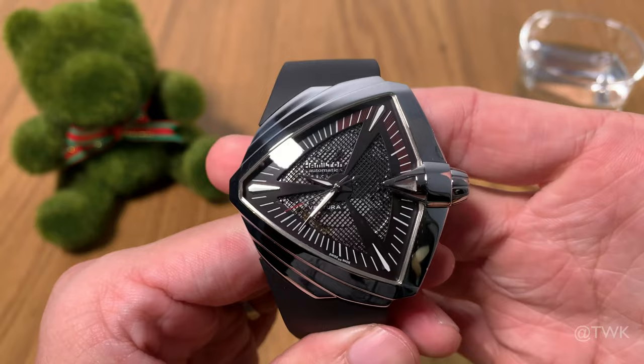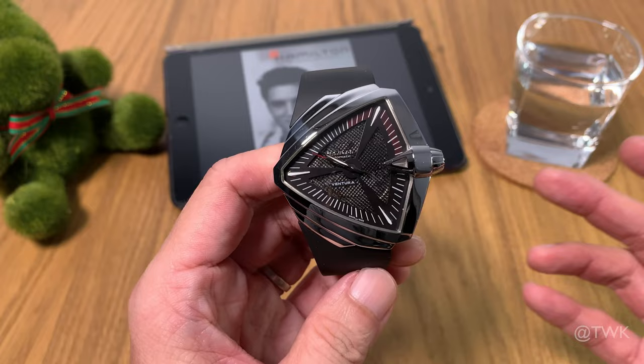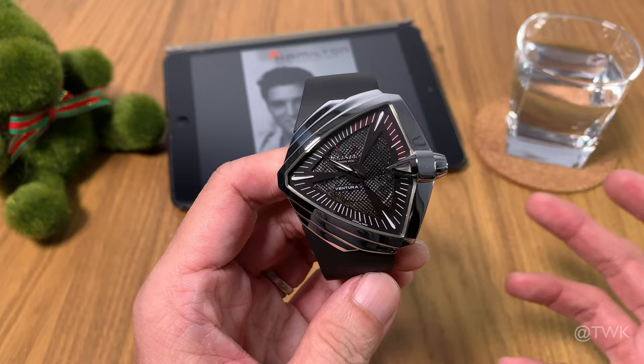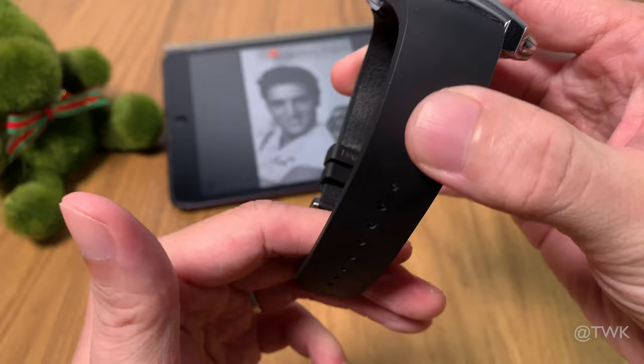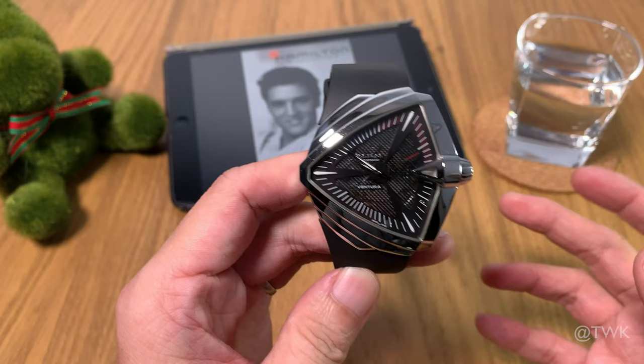To sum up, this watch has a place in your collection if you prefer something unique, something that creates an impact or is a conversation starter. If you like watches that are conventional — two or three hands with a rotating bezel — then this is probably not for you. This watch has too many unique design elements, from the weird shape to the odd crown design and integrated rubber strap. But if you like the impact it makes, or if you're a fan of Elvis Presley, then it's worth looking at.